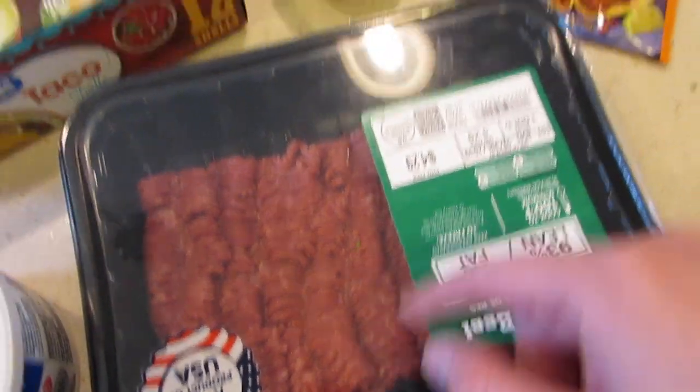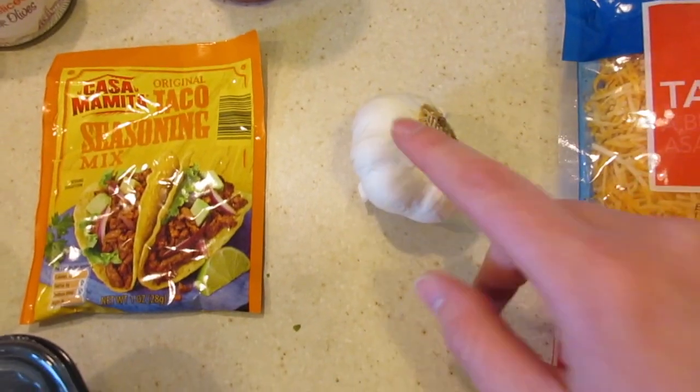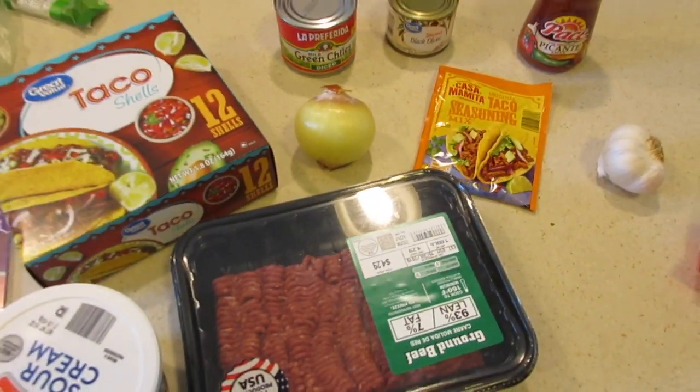So I'm going to start browning my hamburger. I'm going to chop up my onions and then I'm going to mince up my garlic, and I will show you guys what we're going to do next.